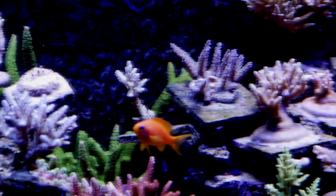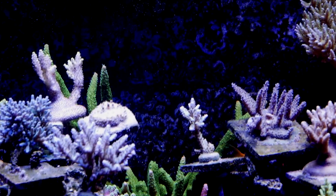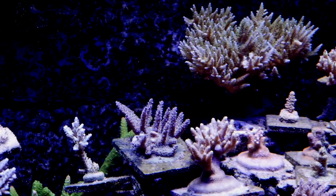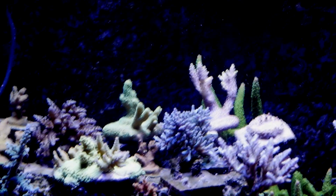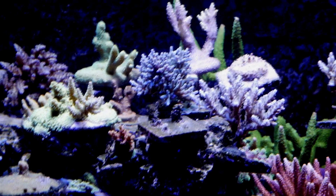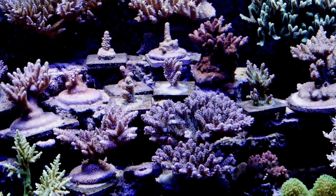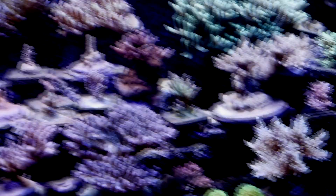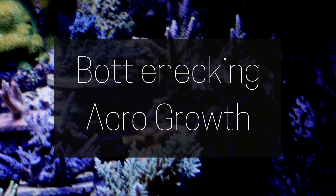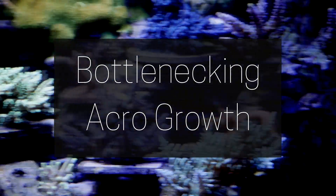The last kicker: when I tested alkalinity yesterday it had dropped from its stable level of 8.9 down to 8.6. Yes, as corals grow they absorb more and use up more alkalinity, so whether it's coincidence or not, I do feel like it could be an indication that my low nitrates were actually restricting acropora growth. Right now everything is growing better than ever.